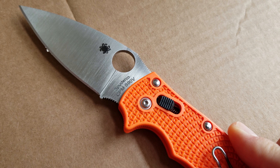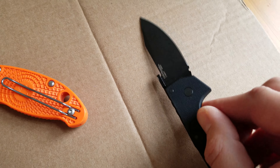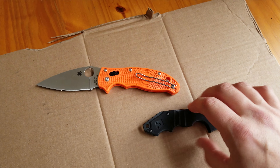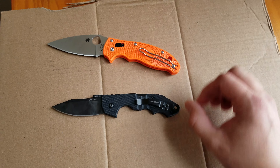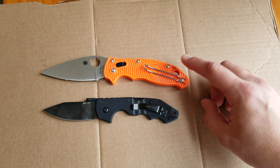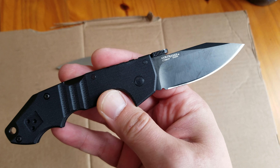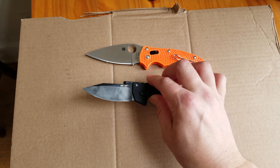One is the CPM S90V on the Spyderco Manix, and the other steel I'm going to be comparing it to — which I'm already in the process of doing — is the CTS XHP. This is a Cold Steel Mini AK-47, and this is a Spyderco Manix II. This is a Knifeworks exclusive with those beautiful orange handles. And this is an about-to-be-discontinued knife steel, CTS XHP.